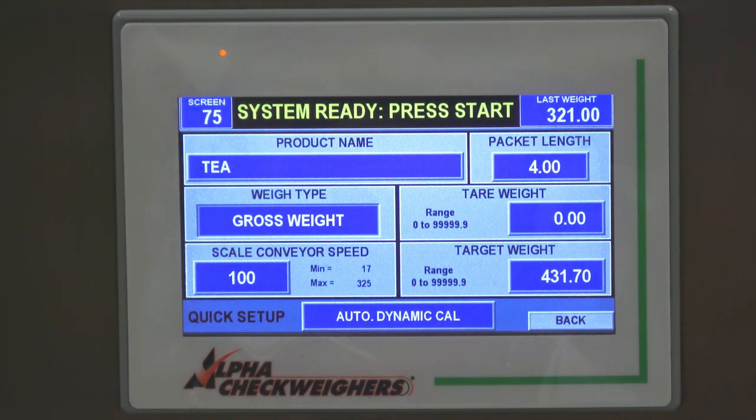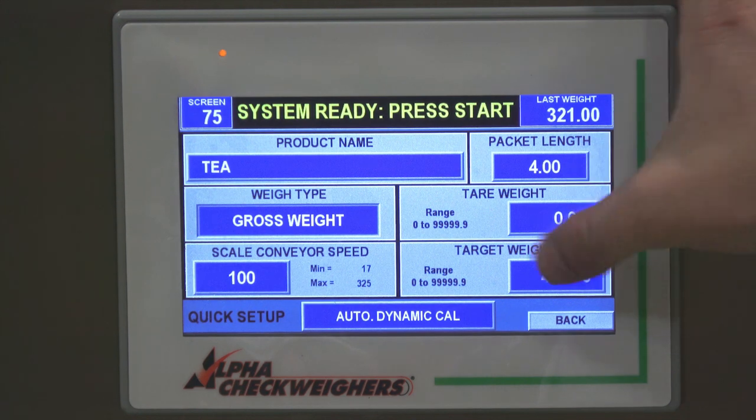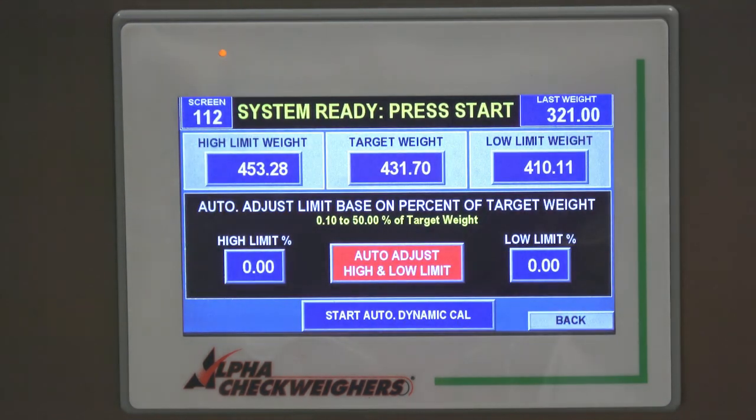Before you do an autodynamic calibration, make sure that you weigh the product on a static scale beforehand, and run the exact same product across the check wire the number of times you tell it to. After we enter our six pieces of information, we go into autodynamic calibration.